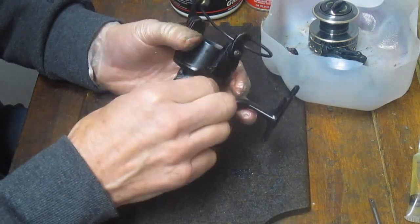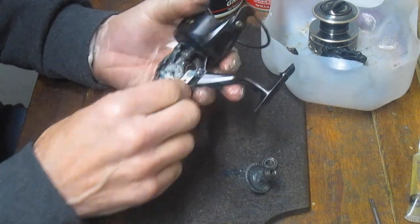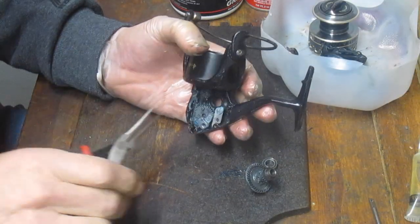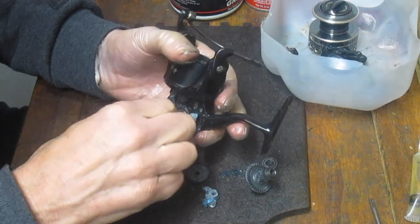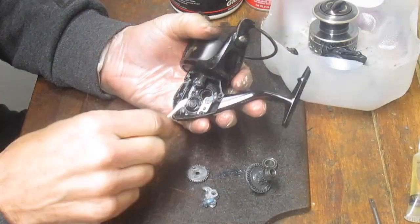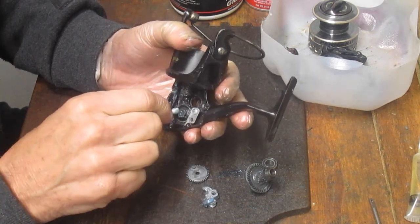Once you pull the assembly out, you can remove the main bearing and the main gear. We've got a lot of dirt in here. It looks like the last time this was serviced, somebody just spread the grease around — this one is loaded with old grease. What you want to do is clean all of that out. That old grease sitting on the sidelines has no effect on the performance of this reel other than perhaps to clog it. I'm removing all of that now using cotton swabs. You can also use little scrapers — just make sure you get the old grease out of the way.